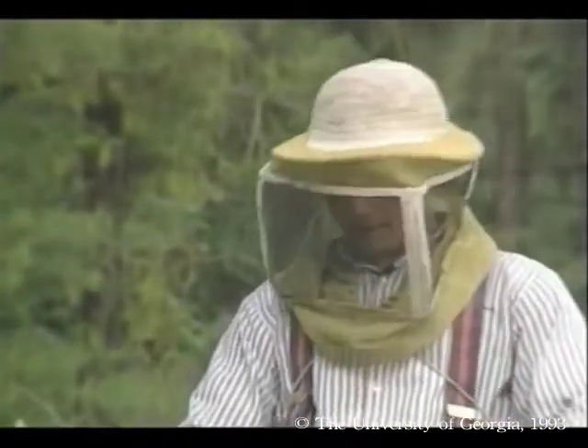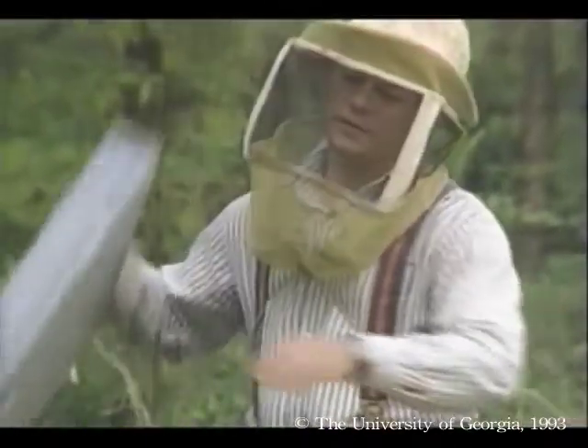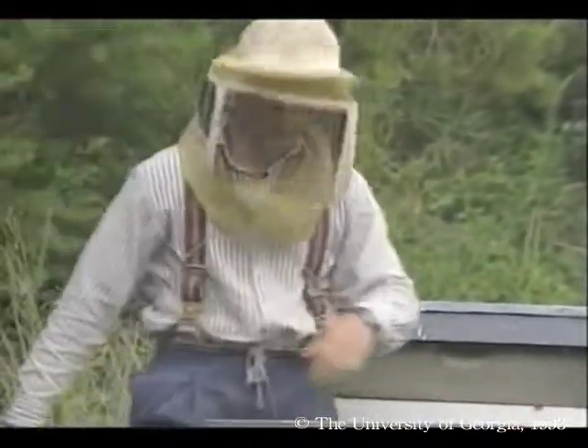Sourwood makes a very good honey. Unfortunately, it's inconsistent from year to year.